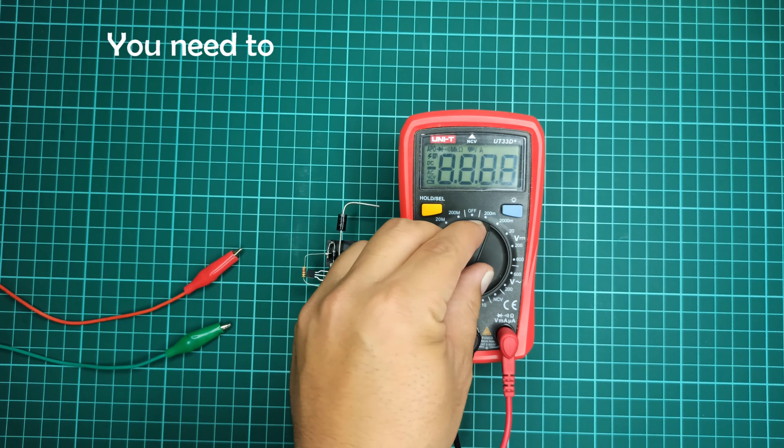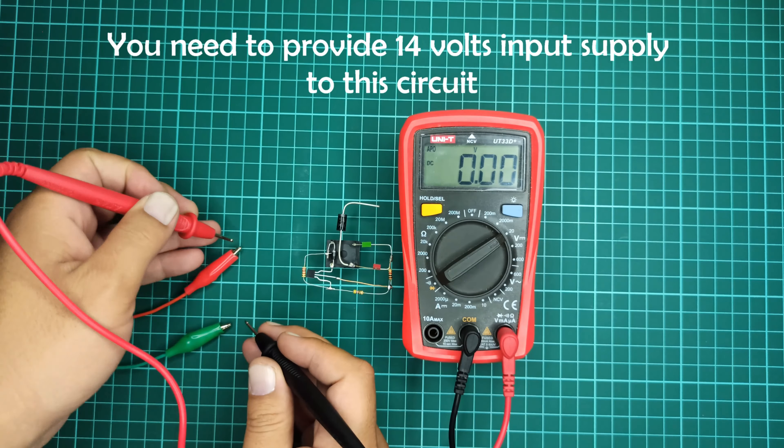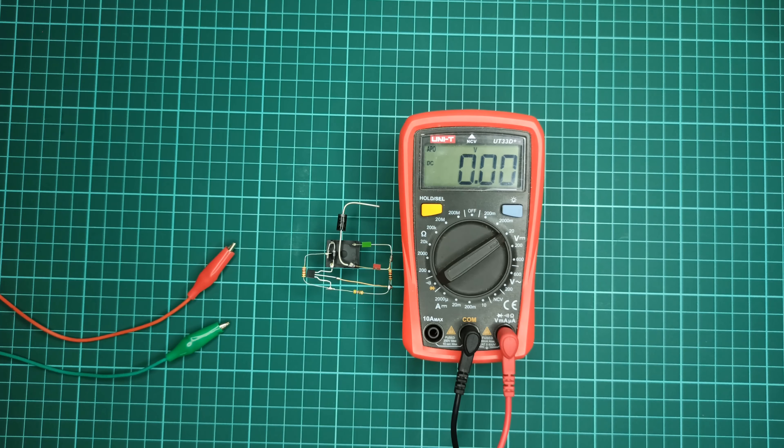You need to provide 14V input supply to the circuit. Now it's time to test this circuit.